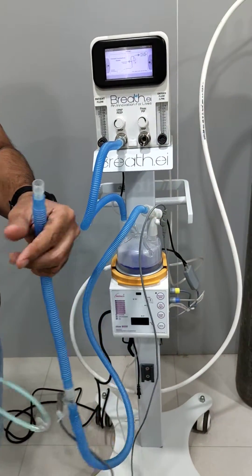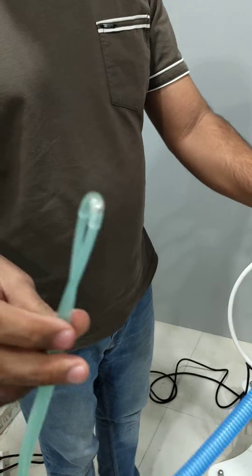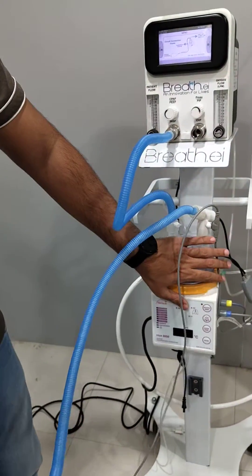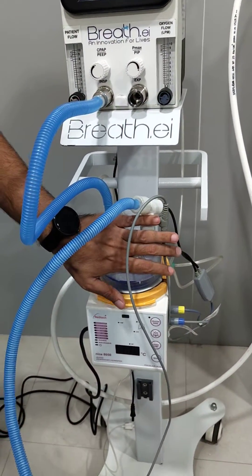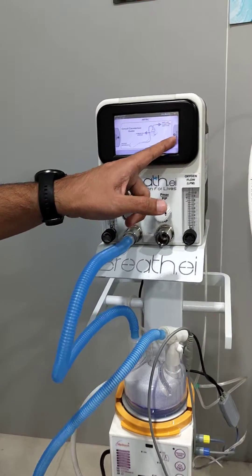We connect the appropriate nasal cannula to the circuit. This is simply our setup for HFNC. The humidifier cable and everything remains the same as for normal humidifier use. Now we start this mode.